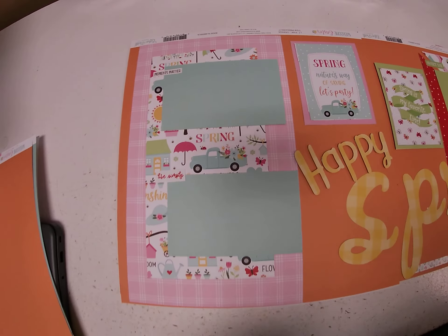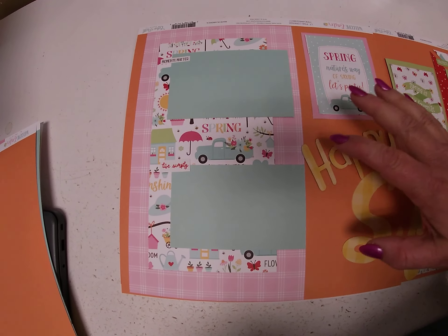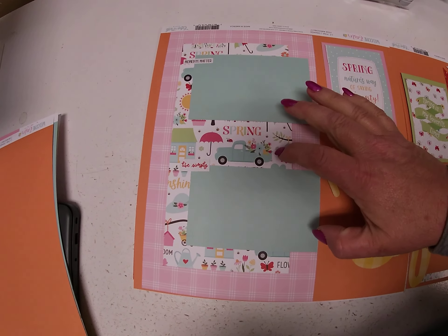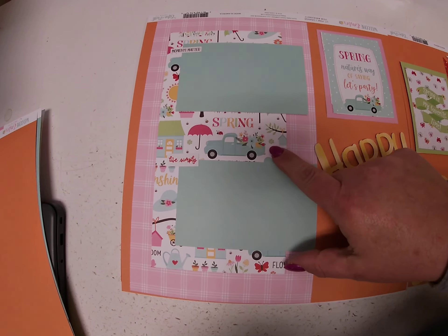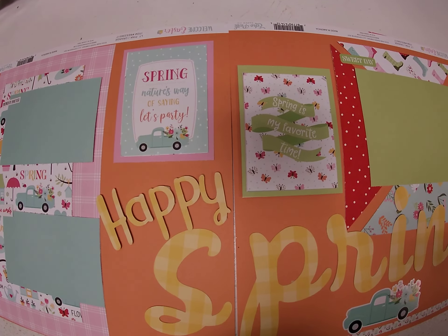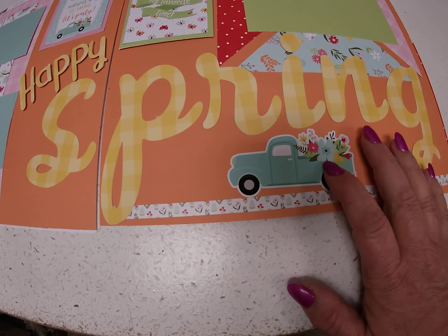On this side I took another one of the prints — actually the same prints used on the other side — and just used a six inch strip, which was the other half of the paper. Then the back side of one of them as a little smaller strip on this side, plus two photo mats and two matted journaling cards. I used the sticker sheet for a fun border and the truck here.